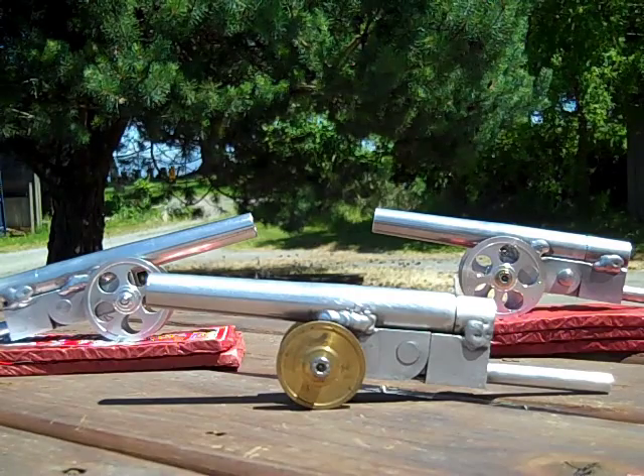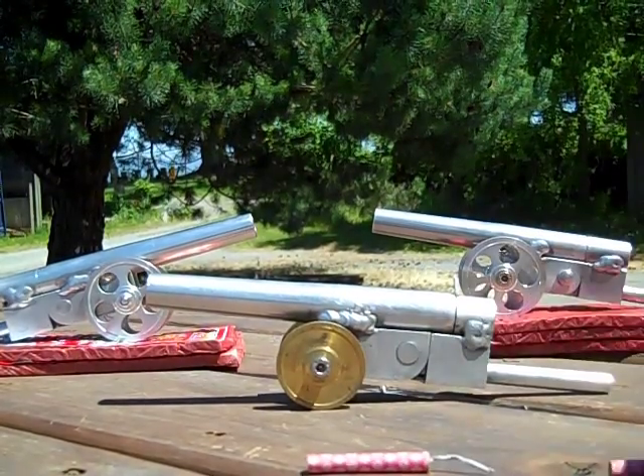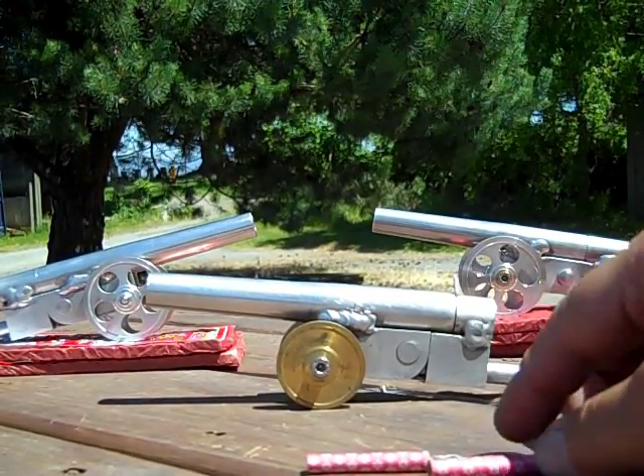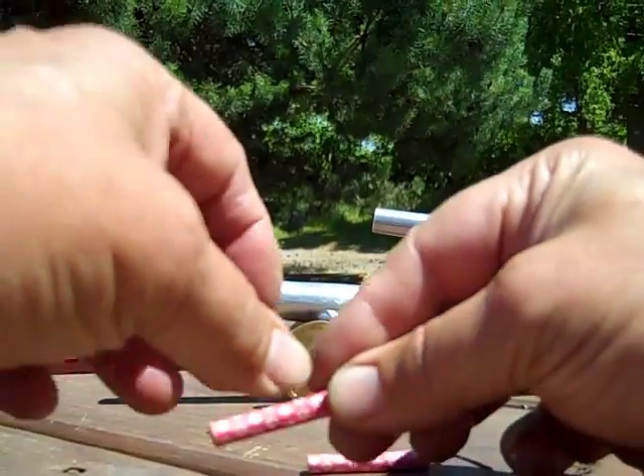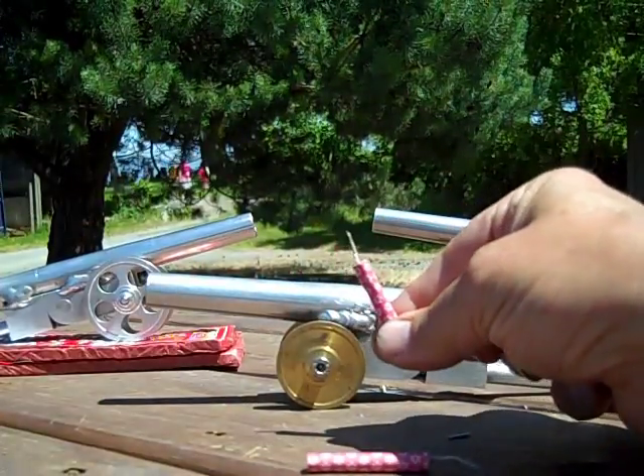Here's the firecracker cannon and a couple examples. The front one is loaded, but it uses two firecrackers — you use one in the breech and take the other and rip half the fuse off so it's a little shorter.